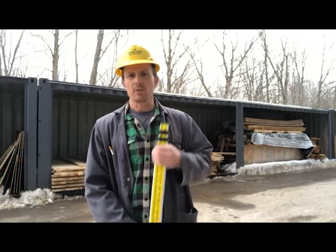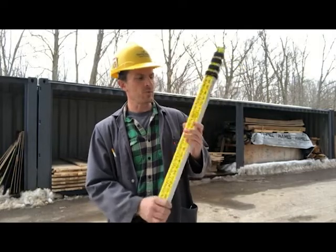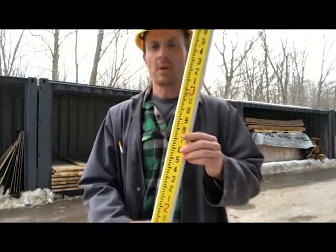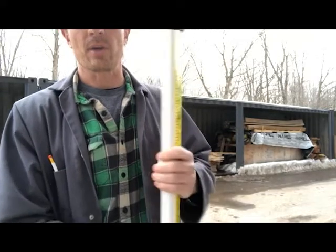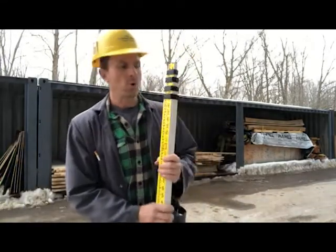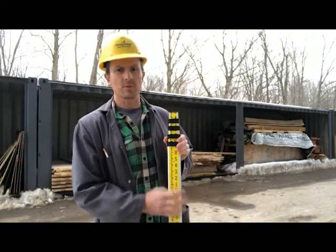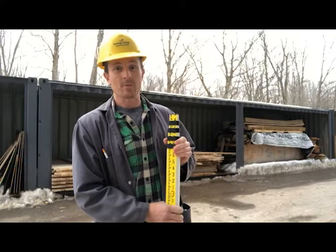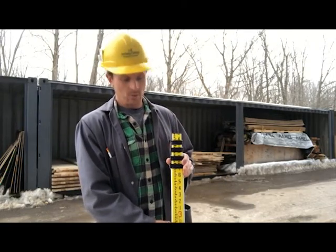I'm going to be doing some differential leveling outside the shop here today. We need two people for this job that I'm about to demonstrate. This right here is our leveling rod. This one has an imperial measure on this side and metric on this side, and I'll show you briefly how to read both of those. The person who's holding the rod has really one job — just to hold the rod. Hold it nice and plumb, nice and straight, and hold it steady.